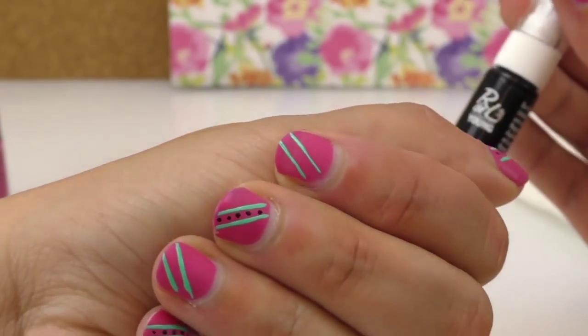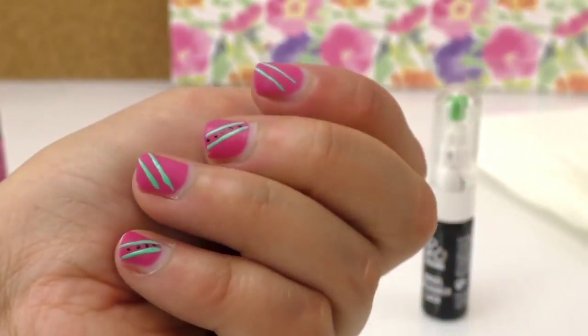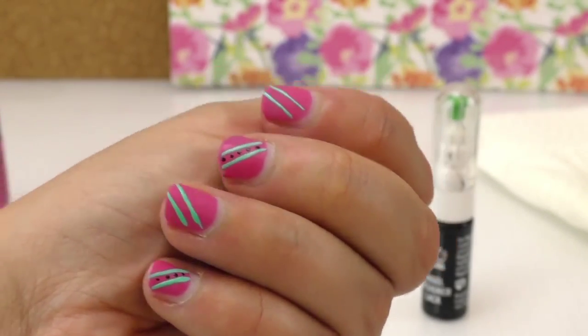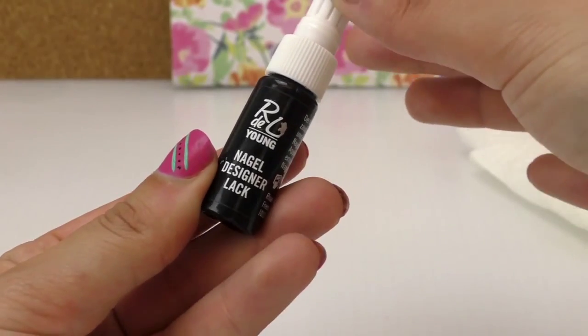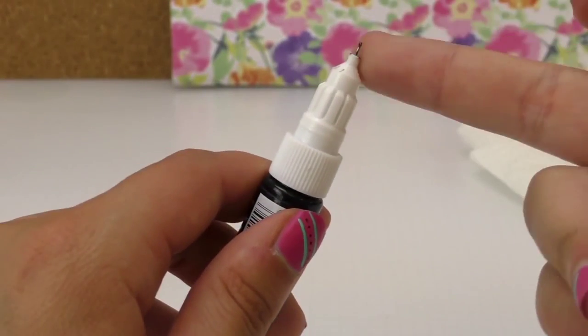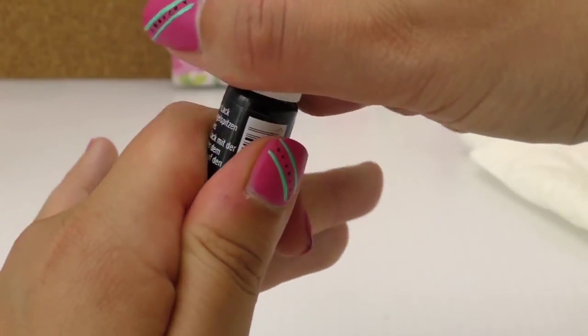If that's dry — it dries really quickly because it's only a small line. I already pre-made one nail for black dots. Nail Design Luck, which is nail designer polish essentially. So you've got one pin or you've got one brush.